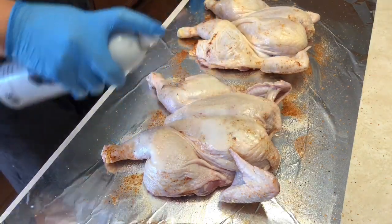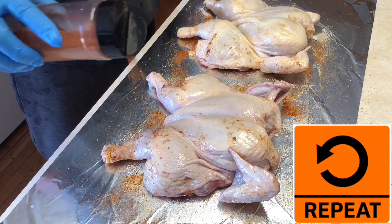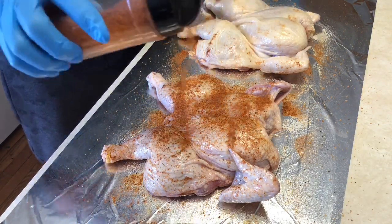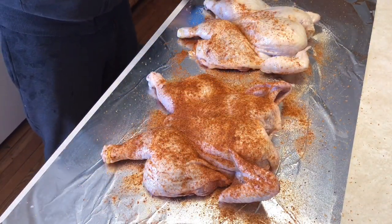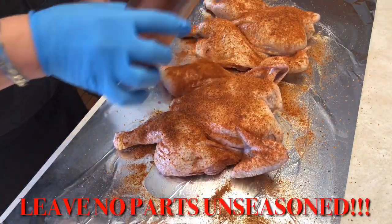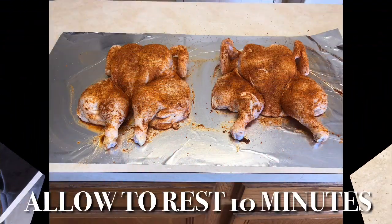We want to make sure we coat every single inch of that bird because we want a full-flavor chicken. We're going to flip and repeat on the opposite side to make sure it's a nicely seasoned bird. I don't want to taste anything and not get a fully flavored piece of meat — that's very disappointing, especially in the barbecue world. That's why we're leaving no skin unrubbed.